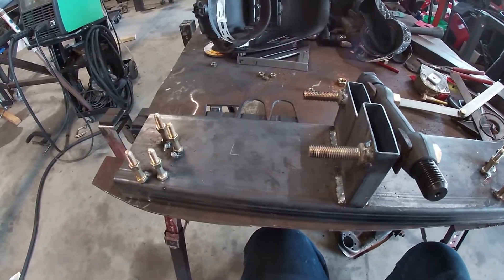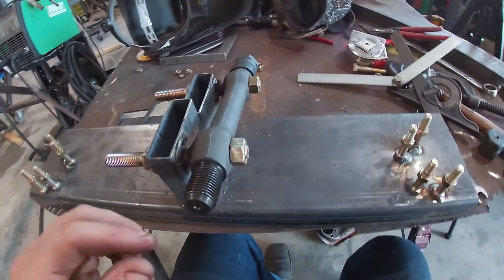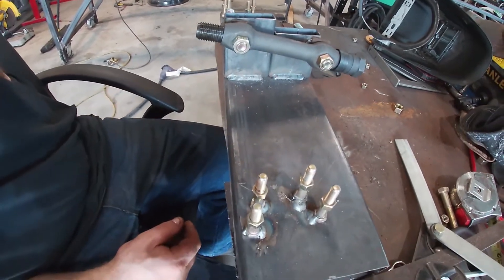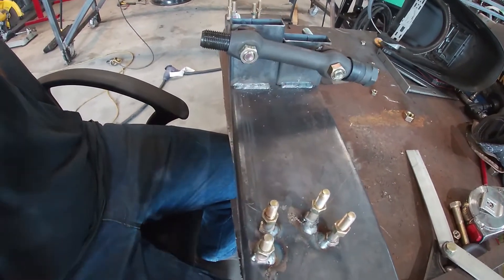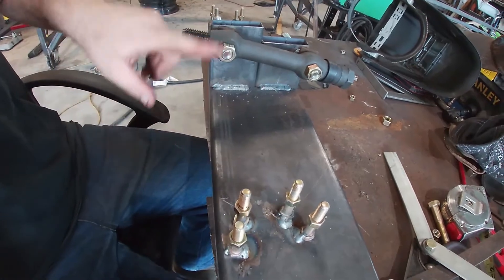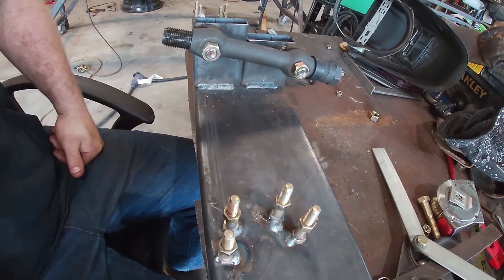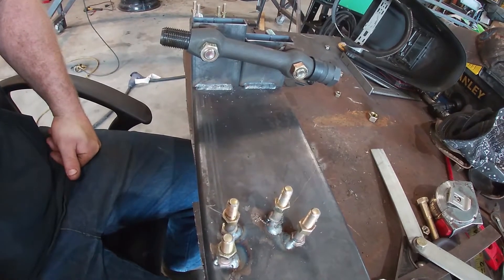So we got our chassis jig here. I got the first cross shaft put in. Here's where our ball joint hookup is going to be. First thing we need to do is we need to make some receivers for the bushings. We'll get that cut out of DOM and then we'll start measuring.